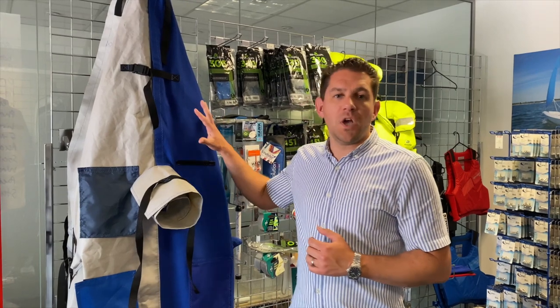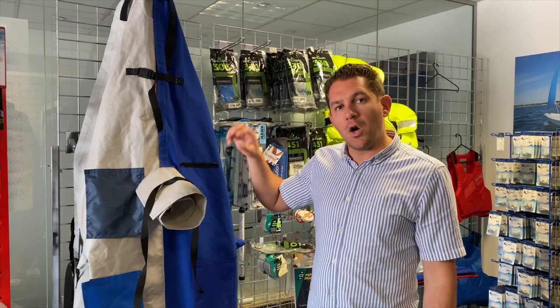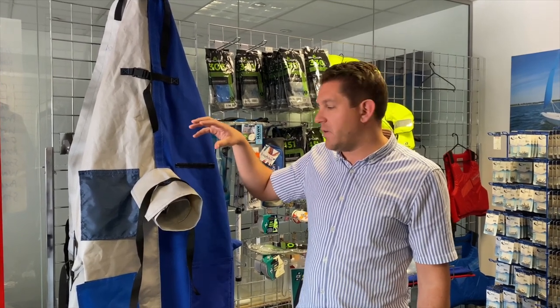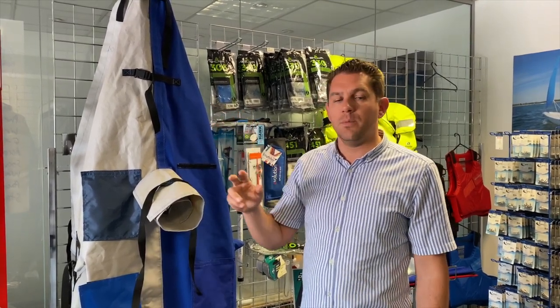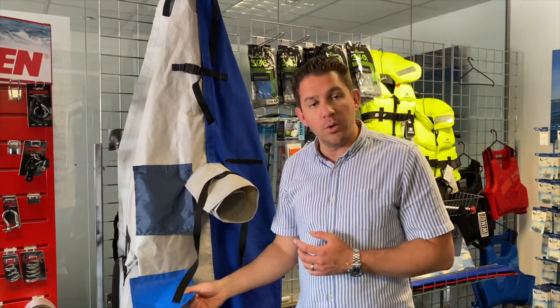We've got a bit of a sample here which we've had mocked up for our showroom, which I want to talk you through today. In terms of our over covers or top boat covers, we have two different material types. We offer a PVC which we give a five-year guarantee with, and that's available in this grey colour and also in blue as well.